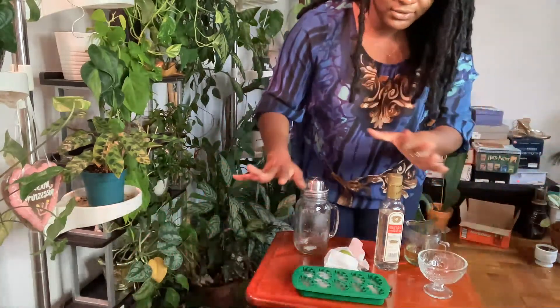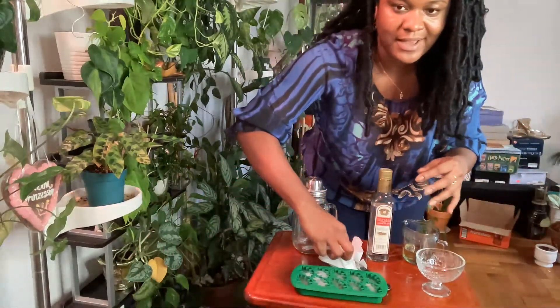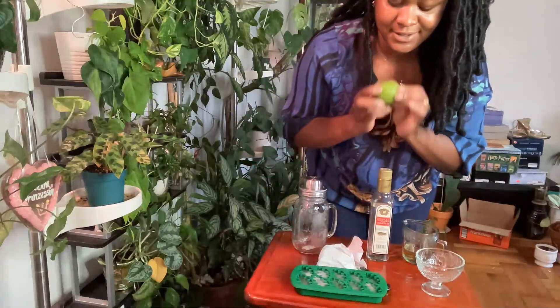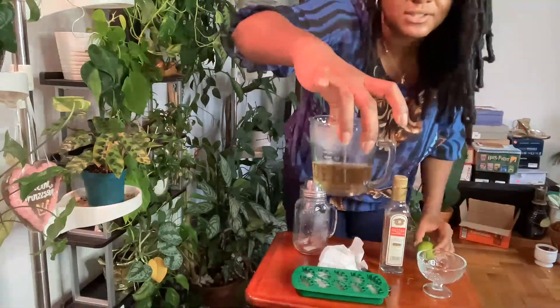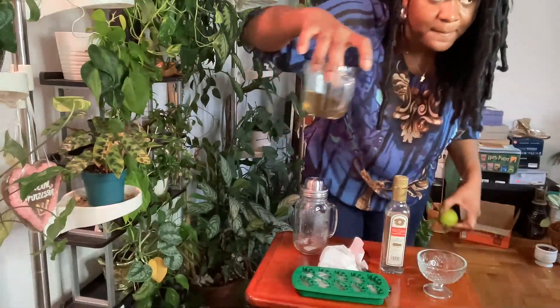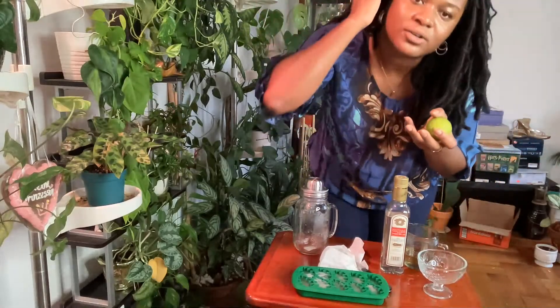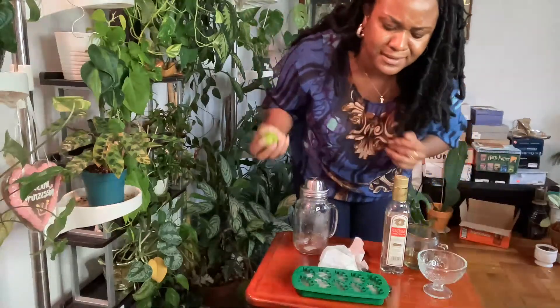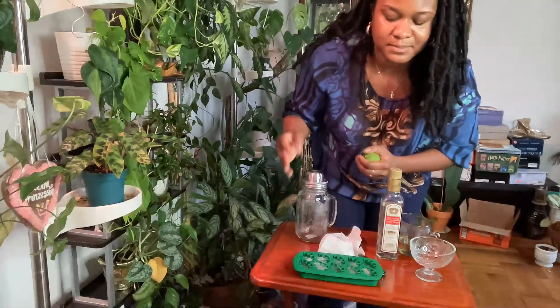I love to use fresh ingredients, as fresh as I possibly can. So, I do have a nice and juicy lime. And I made my own simple syrup. Literally, simple syrup is so simple — it's just sugar, water, and you let it thicken up. You don't have to go to the store and spend $5 on a tiny container of simple syrup when you can literally spend like $2 to get white sugar, or brown sugar for a little more, and make your own simple syrup. And you can make your own infused simple syrup.